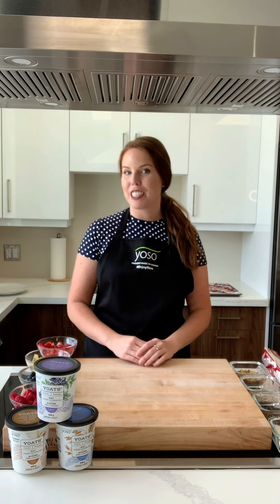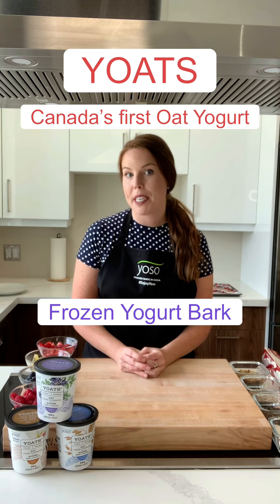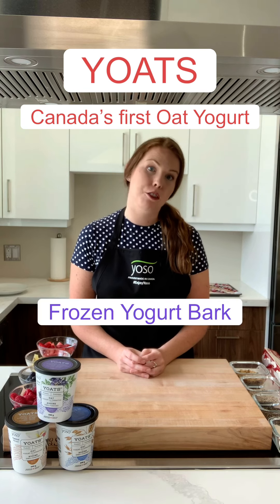Hey guys, welcome back to the Yoast Test Kitchen. Today we have a very special video because we are introducing you to our newest innovation, Yoast. Yoast is Canada's first yogurt and today we're making a frozen yogurt bark so we can introduce them all to you.